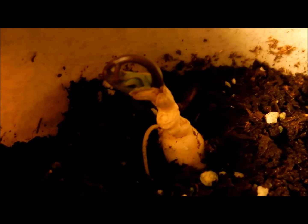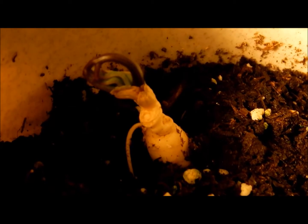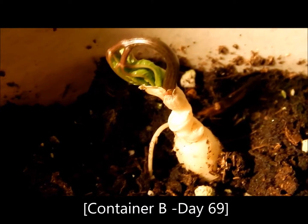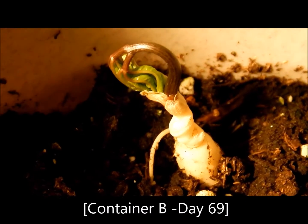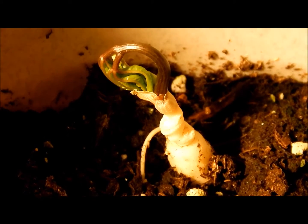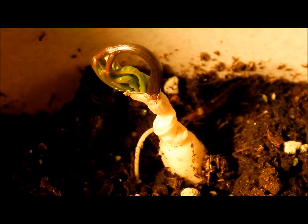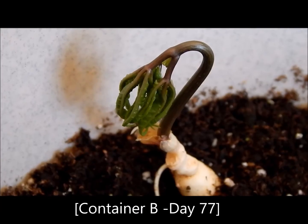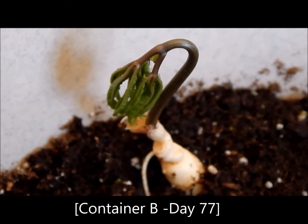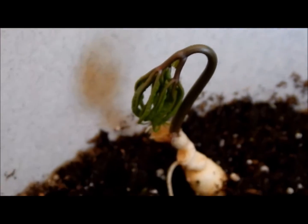I watered this ginseng plant once a week to keep the soil in moist condition but not excess. Up to almost three months at 55 degrees Fahrenheit, this ginseng plant also began to develop a flower bud.